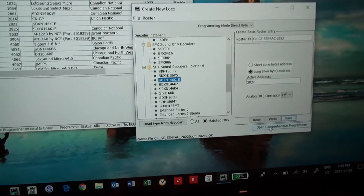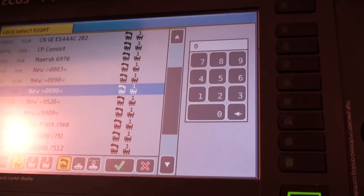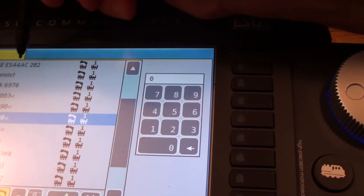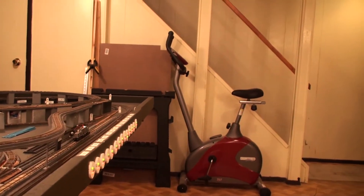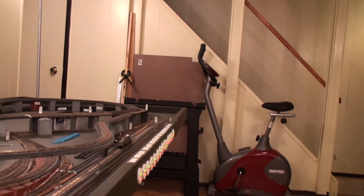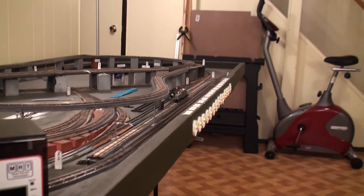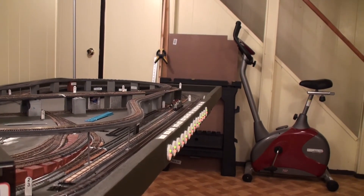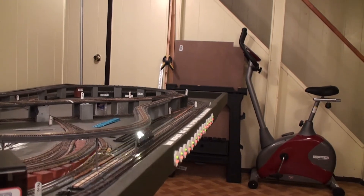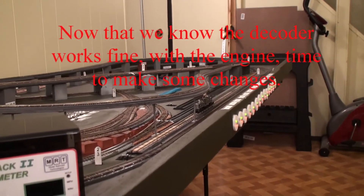Now I can open the comprehensive programmer and do all sorts of stuff there. But what I really care about now is I'm going to come over to my ecosystem and get 2822, which is this one. There's a forward light, and a reverse, and a forward, and a reverse, and a forward. Try bell — get a bell. Get a whistle. Does it move forward? It moves forwards. It moves backwards. Bright light moves backwards. So I've now proven that the decoder works perfectly. I've got it programmed as 2822, and we can go on with the next series of tests.